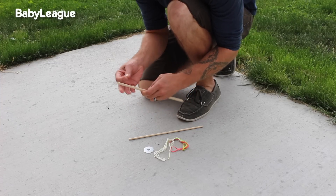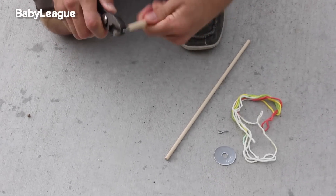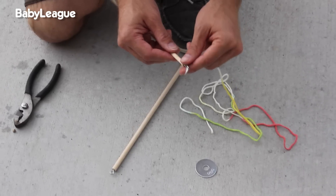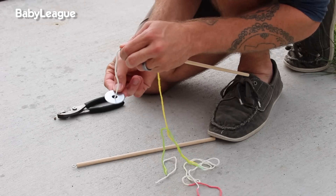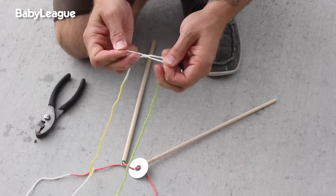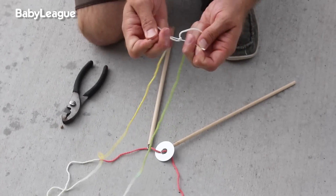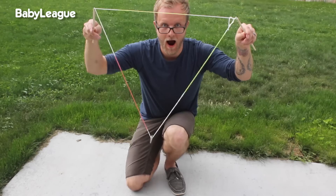First, you're going to take your eye hooks and screw them into the end of the sticks. Then, you're going to send your string or yarn through the eye hooks and through the washer. Use an overhand knot to tie the ends of the strings together. When your wand is complete, the string should make a triangle shape.